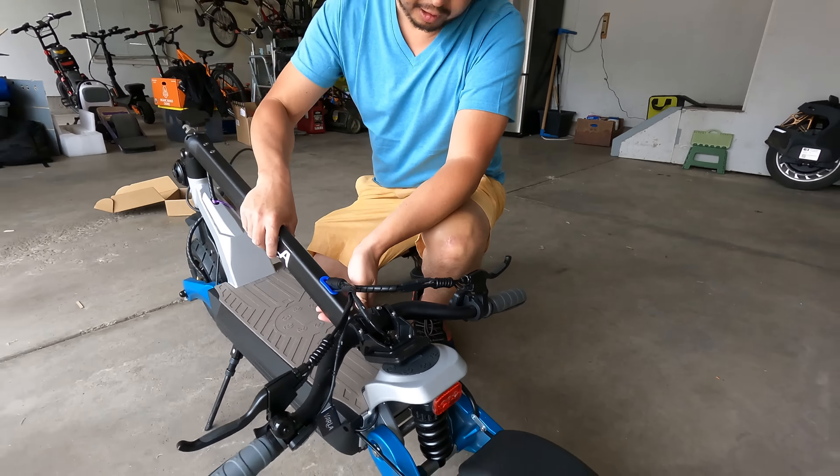Coming down here we have the stem of the scooter, which also has cable running through it. The folding mechanism is very similar to the Nami Robot — almost like opening a water faucet, just open it up to drop it down. There's also a secondary pin, which I really like. We've seen people complain about Nami Robot scooters where the bolt fails and the stem snaps. Having a secondary folding pin really instills confidence — you just never know when bolts are going to break or get sheared.